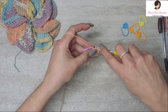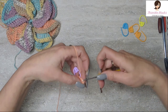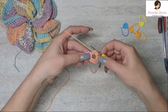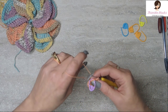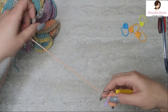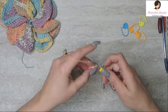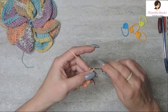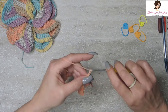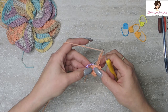Now we want to slip stitch into our chain 1 that we did — it's a sneaky little stitch to find, especially with such a tiny hook. Then for Round 2: chain 3 (which counts as a double crochet), and then chain 8 more. So the first 3 was a double crochet, and the last 8 was a chain 8.